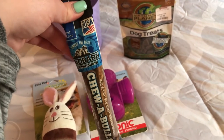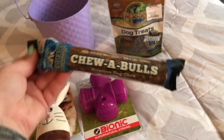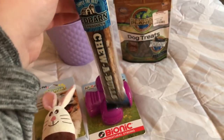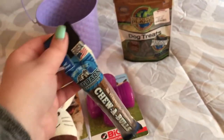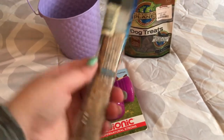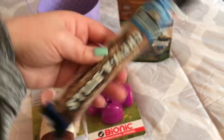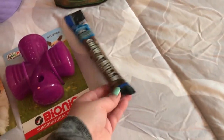We don't give these to her that often at all. We bought her some natural ones from Amazon and she's had bully sticks once before — she really liked them and she digests them really well. I love these so much better than rawhides. We never give her rawhides; they're so bad for her and she doesn't digest them well. Bully sticks are a lot more natural.